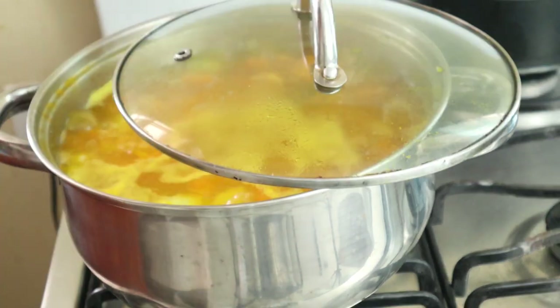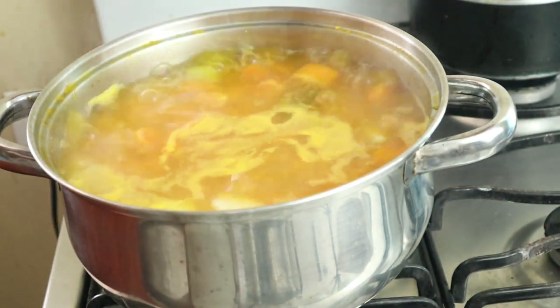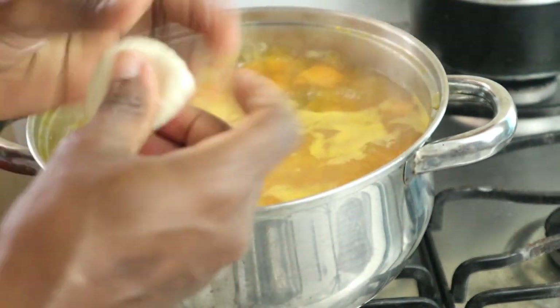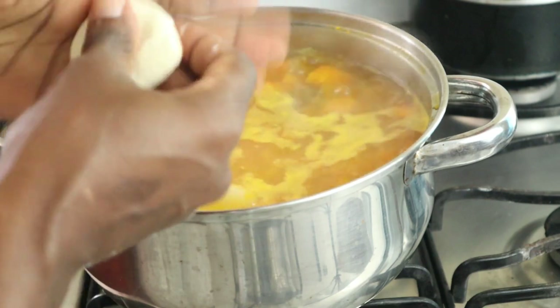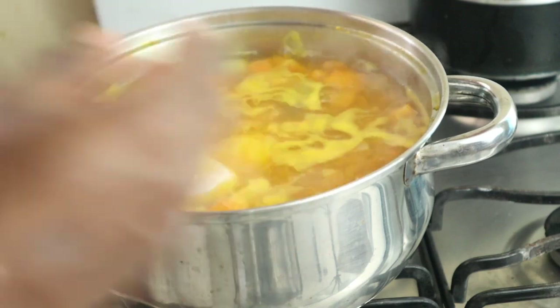Now I'm going to add my dumplings to the pot. I'll make some small dumplings for this soup — nothing too big, just small — and I'll also make some long ones. The long ones are called spinners.